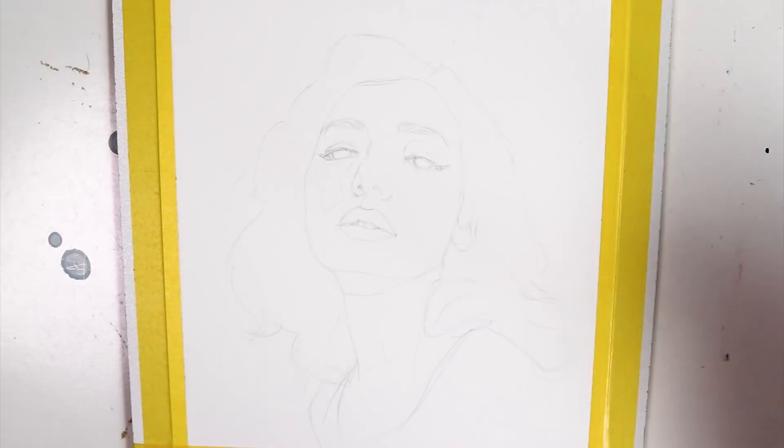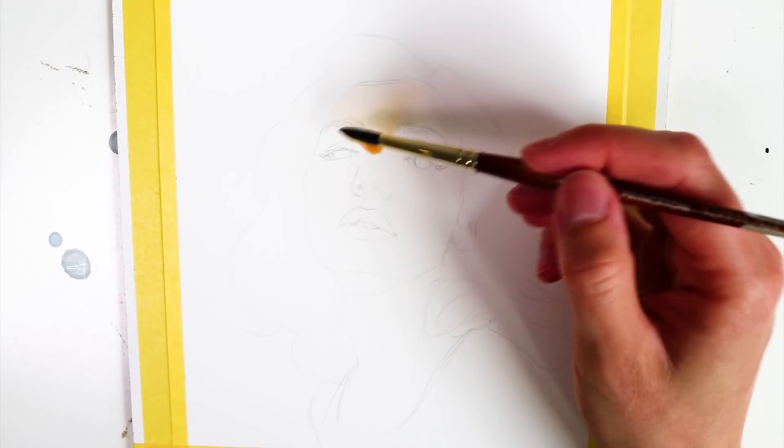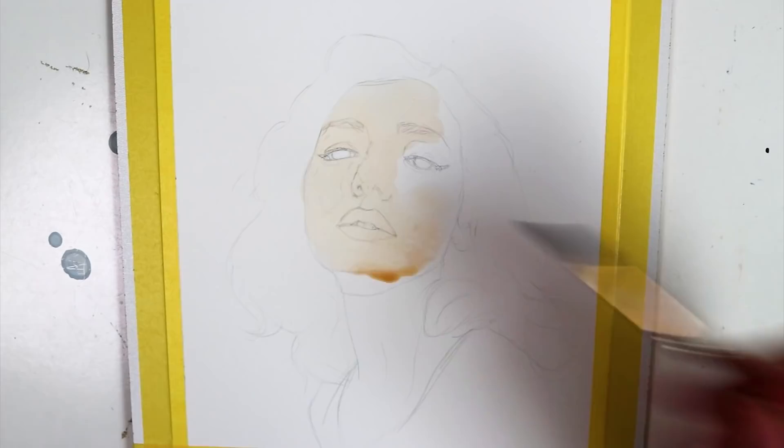Hey everyone and welcome to another painting video. In today's tutorial I make a self-portrait with watercolors and color pencils. As a reference I chose a photo that I found pretty enough to turn into an artwork and I printed it out in the size that I wanted my painting to be. Then I used tracing paper and traced it onto my watercolor paper. You will find all materials I used including the tracing paper in the video description.